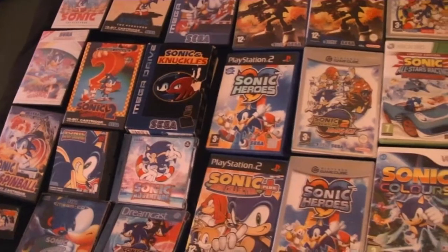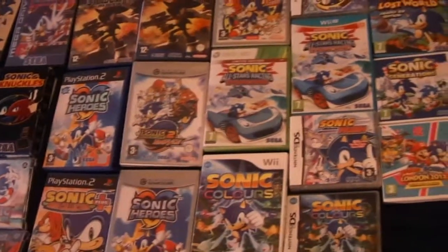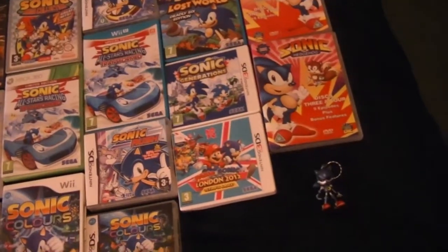Sonic, such a recognisable character. Just look at all these games — and this is just some of them at least — and there's even a few cartoon series, so where do you begin? Well, let's take a look.